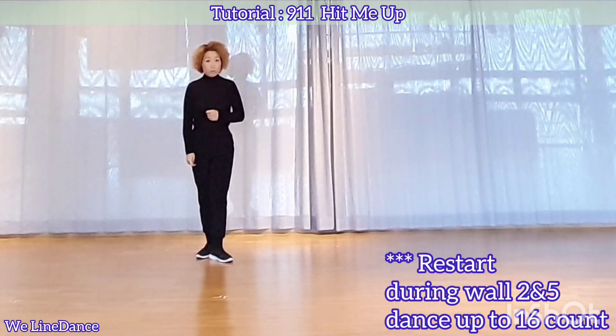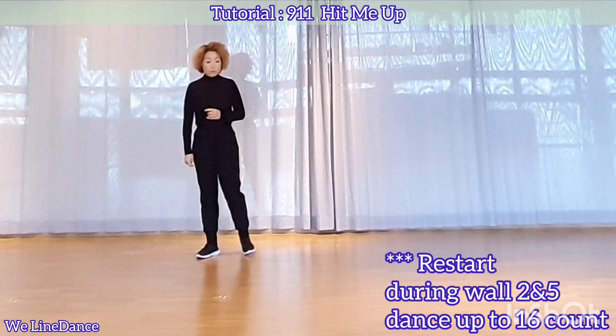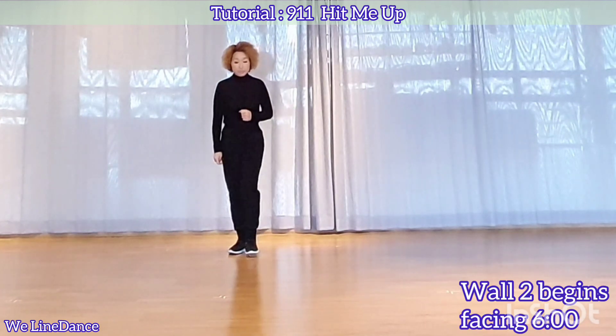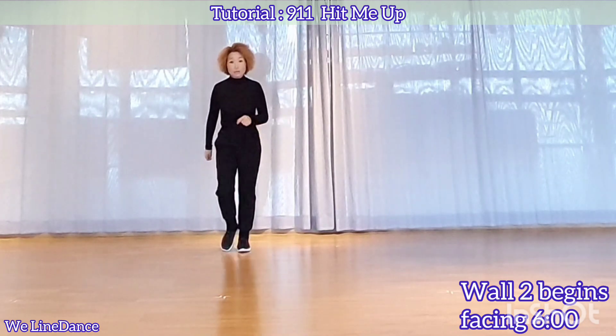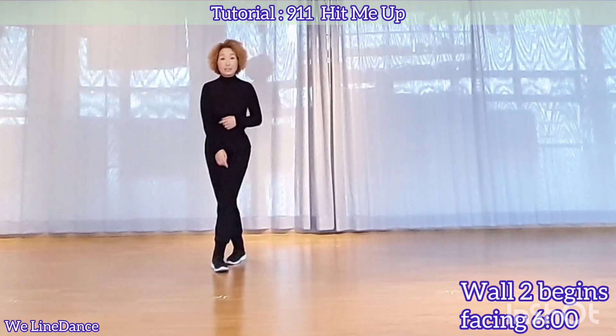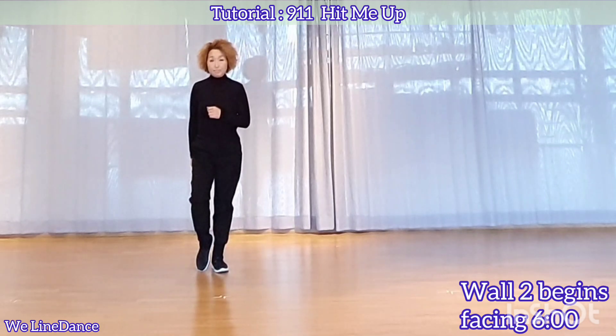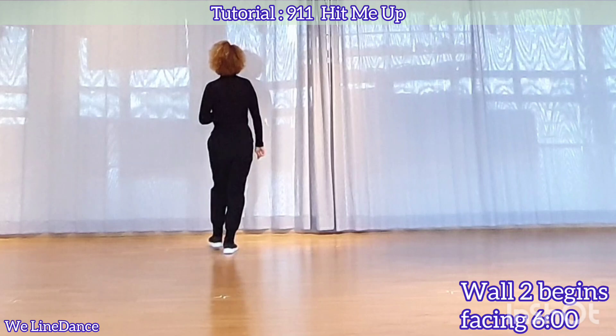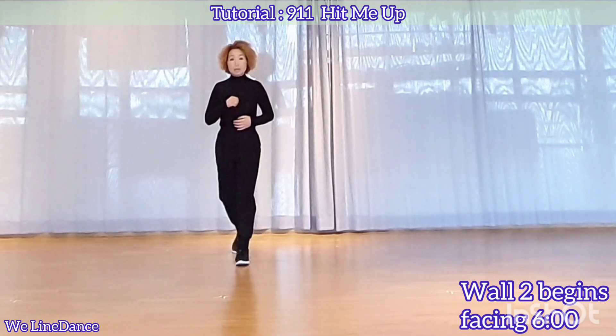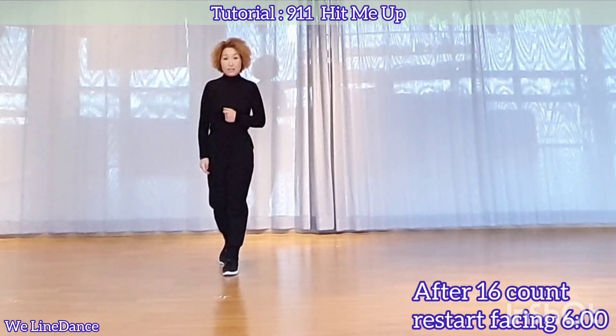There is a restart during wall 2 and 5. You dance up to 16 count. Wall 2 begins facing 6. 1, 2, 3, and 4, 5, 6, 7, and 8. 1, 2, 3, and 4, 5, 6, 7, and 8. That is the end of 16 count, and you restart the dance.